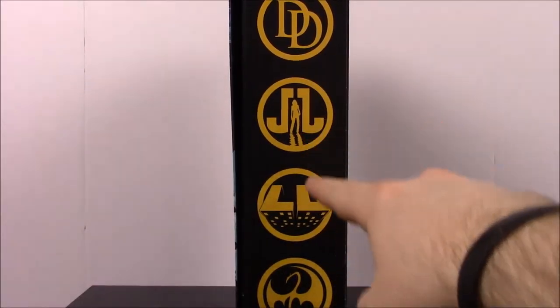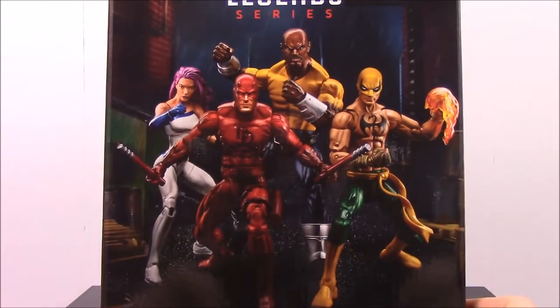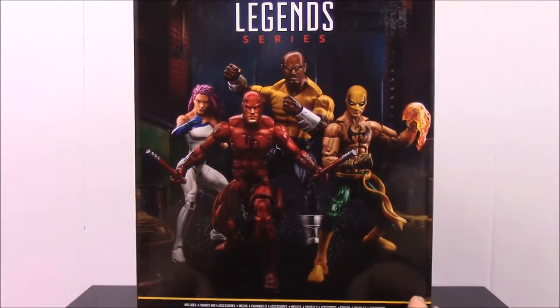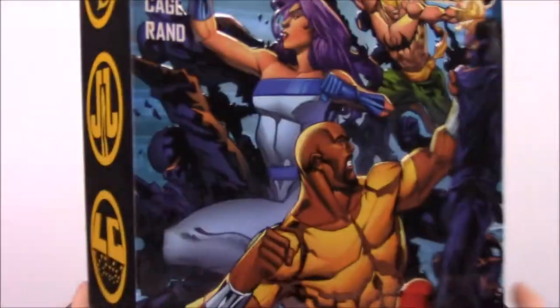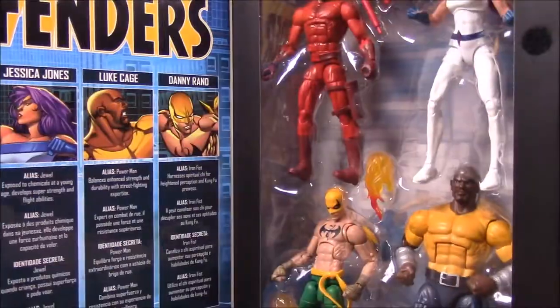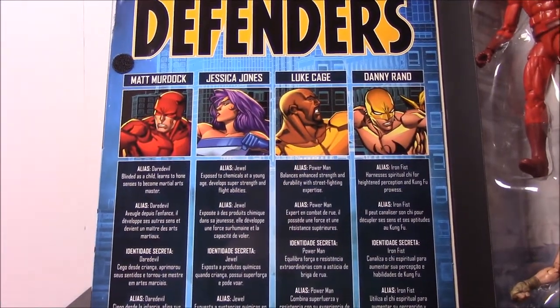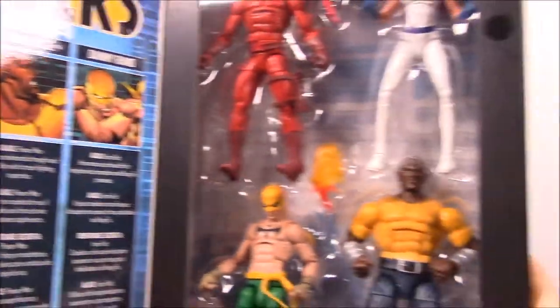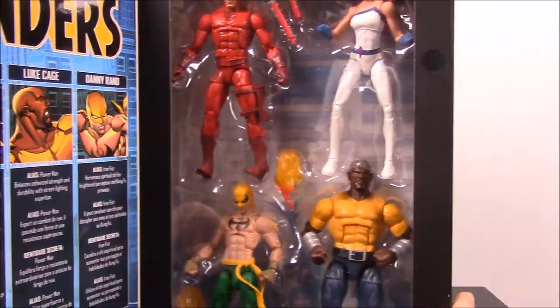So we have Daredevil, Jessica Jones, Luke Cage, and Iron Fist. Then on the back, there's a picture of all of them. It says Marvel Legends series, and you can kind of see their names along the top. It's kind of like a movie cover there, with their logos. And then you can open it up. On the side here, we have the info on each of them — each of their names and their characters, and then the figures of them on this side that we'll go into and open each one.